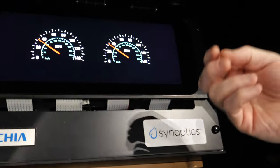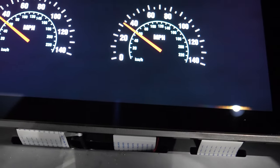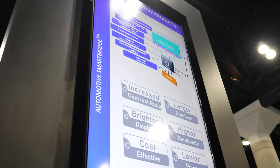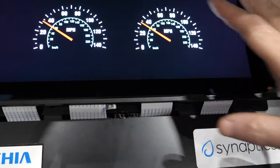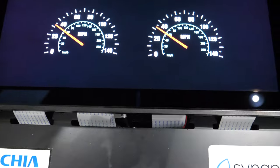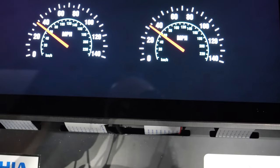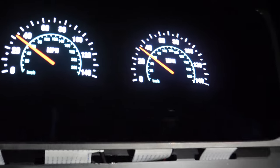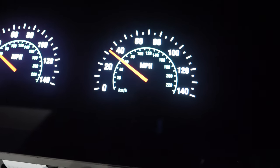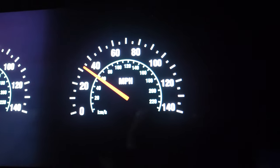With local dimming, it's dark where it should be dark — all the LEDs go off in dark areas and they're only on where the image is bright. We can do a nice half-and-half comparison here. You can see it's a pretty major difference. In an automotive image shown on this display, the contrast improvement is clearly visible — many vehicles are going to have this starting this year, with wider adoption in 2025 and 2026.